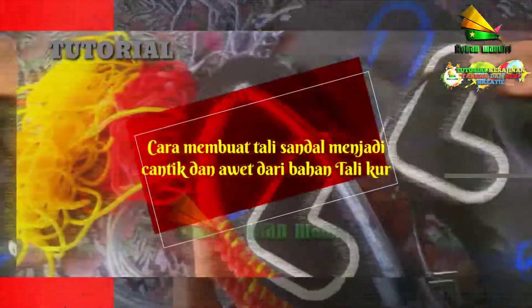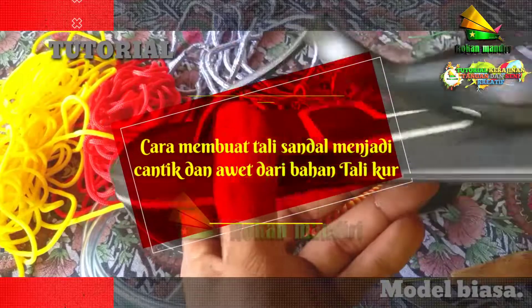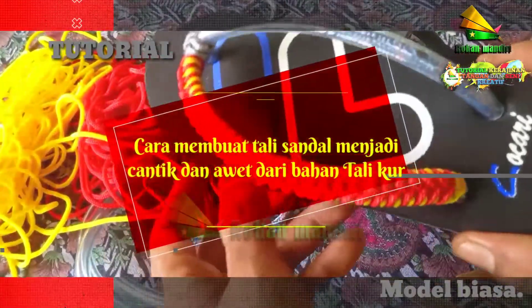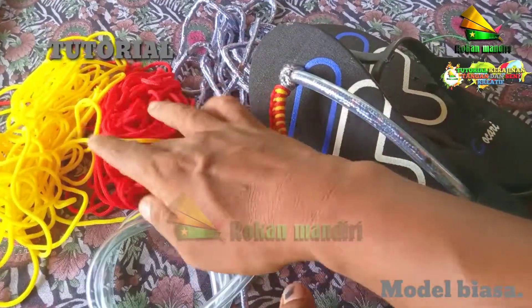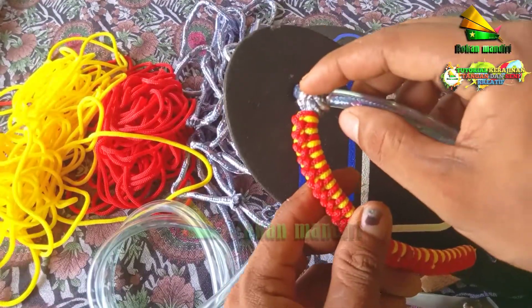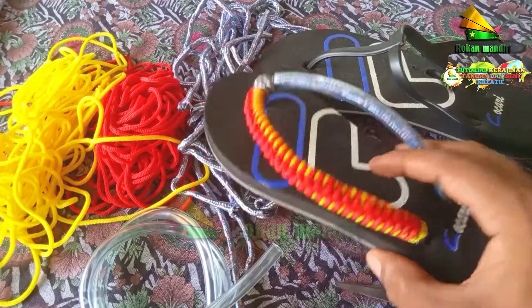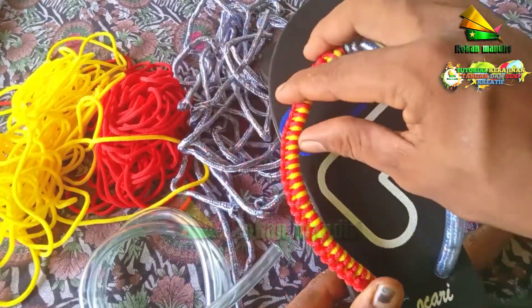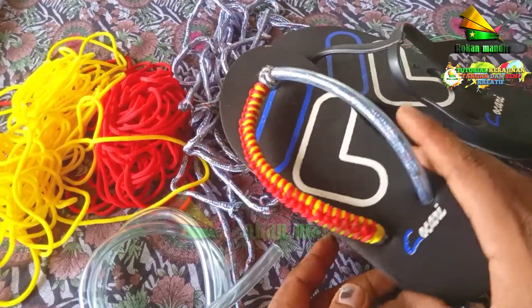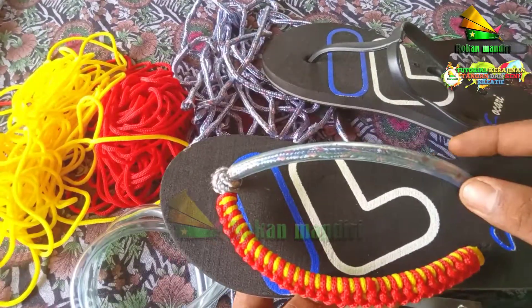Oke teman-teman, kembali lagi di channel Rokan Mandiri. Kali ini saya akan membuat tutorial cara membuat tali sendal menjadi cantik dan awet dari bahan tali kur. Model awalnya seperti ini, dan kita ubah menjadi seperti ini. Bahan-bahannya ada selang, tali kur 2,5 mm, dan 5 mm warna silver. Di sini kita akan merubahnya agar lebih unik dan lebih cantik dari yang bawaannya, dan menurut saya ini lebih awet. Motif ini sudah saya buat tutorialnya di video lainnya, yaitu tutorial cara membuat gelang dari bahan tali kur.